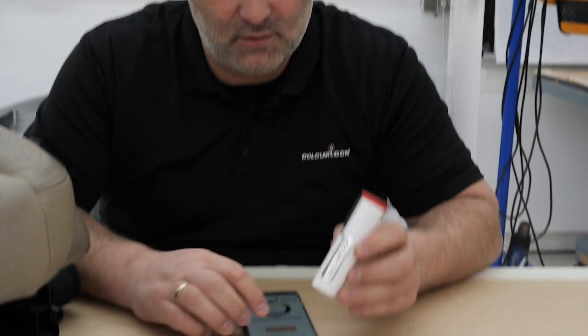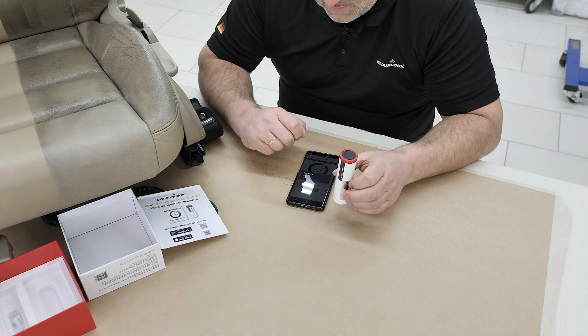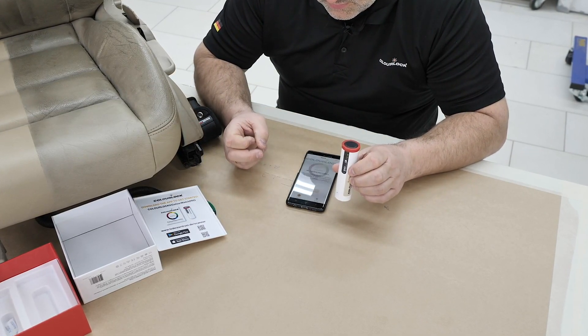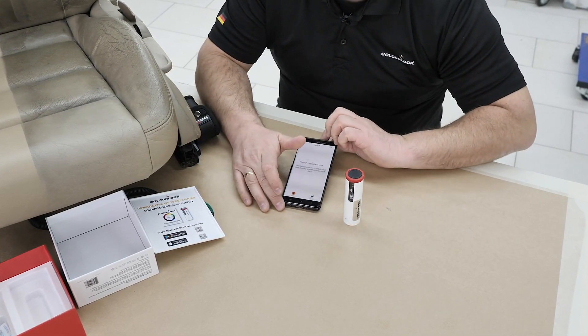The first step is to switch on Bluetooth and connect your device. You have to wake up the scanner first by pressing the button, and then your mobile phone will find it and connect.